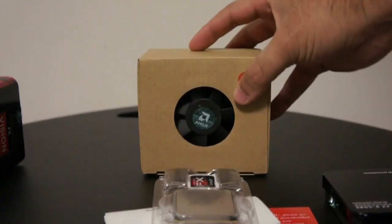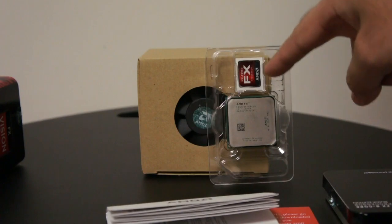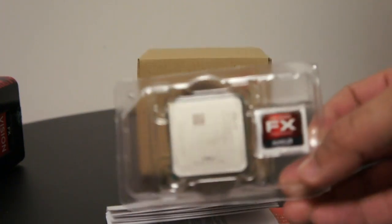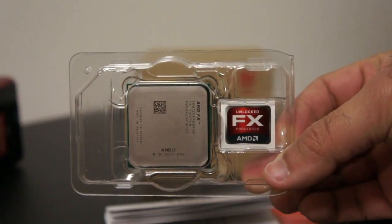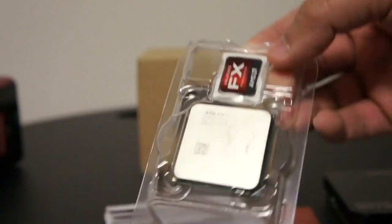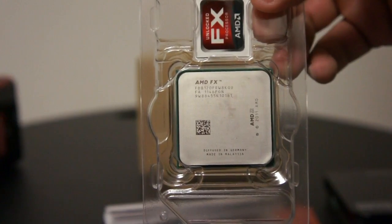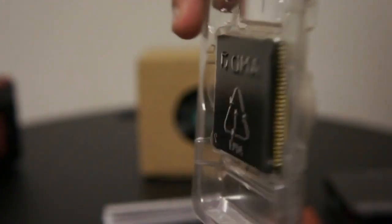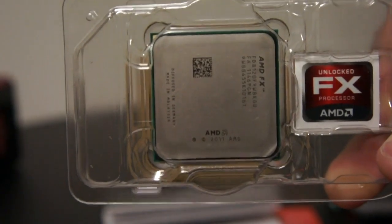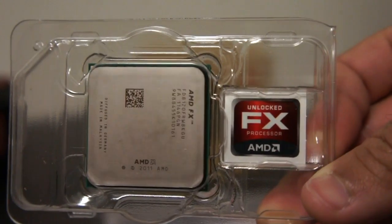Here we go — we have the heat sink and the processor itself. It also came with an AMD FX logo sticker that can be put on your desktop. And here's a beautiful processor — the 8-core processor, the first true 8-core processor by AMD. Excellent. We will be putting some benchmarks on cpforever.com, don't forget to watch or read.